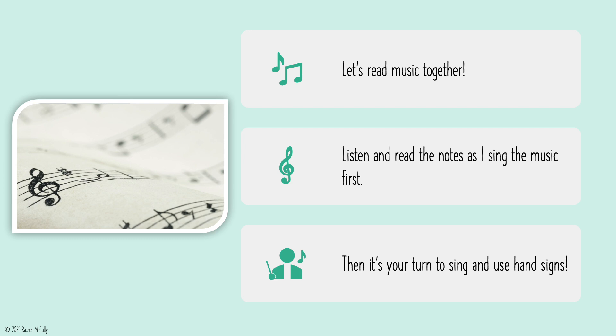Let's read music together. Listen and read the notes as I sing the music first. Then it's your turn to sing and use hand signs.